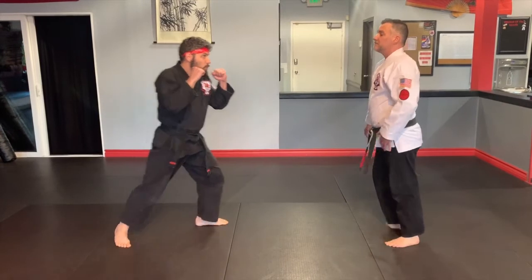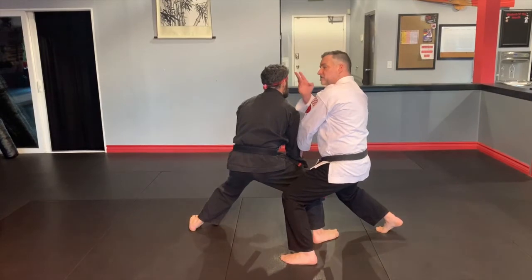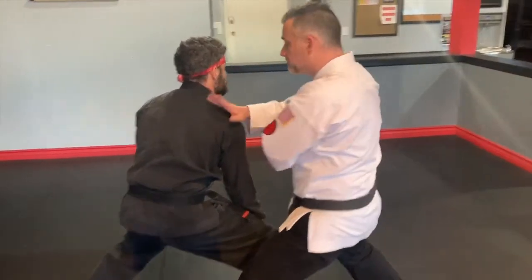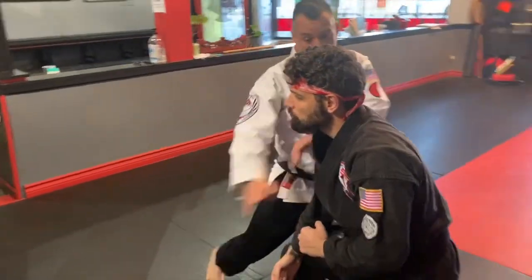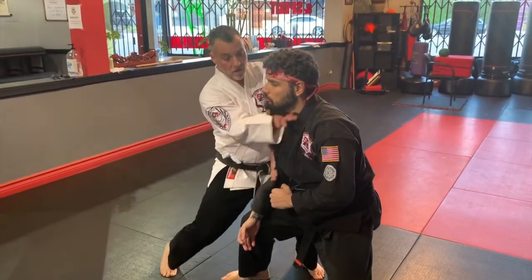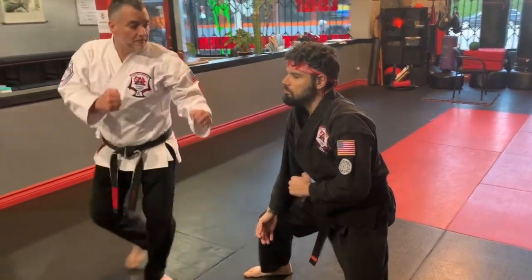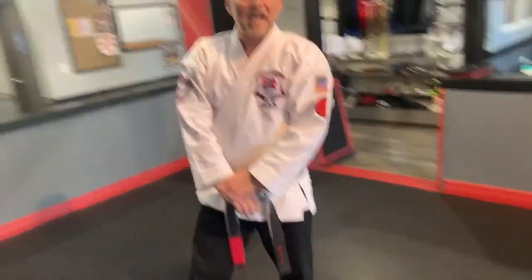He comes in, block, elbow, elbow, chop, chop, check, stroke. Now this strike — a couple of variations: we can use a ridge to the throat, which I really like; it comes a little more natural from here. Or the traditional chop to the throat, or just a heel pull. Cross out, step back, on the other side. Cool little technique. Thank you, sir. Flashing wings.